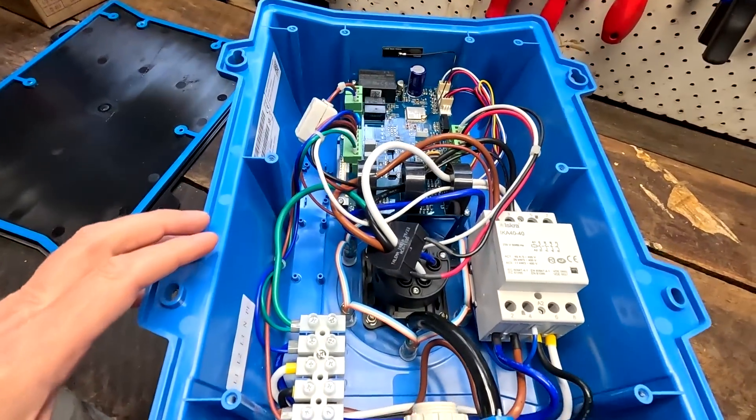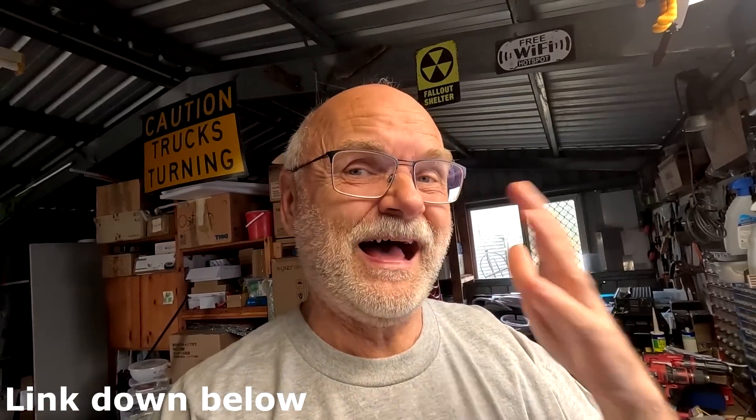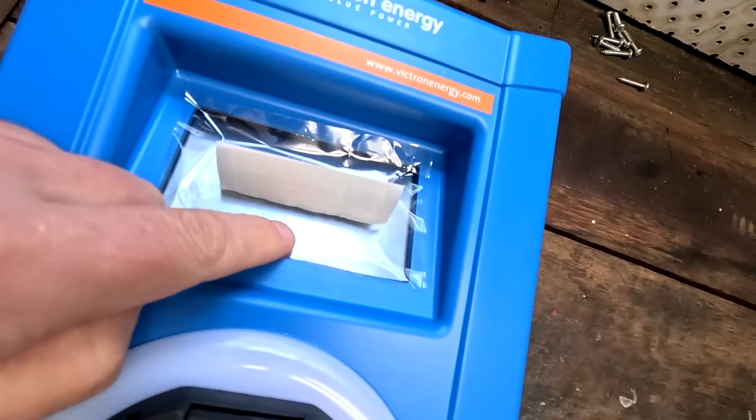I've been waiting for this one for quite some time. When the Victron EV charger came out in Australia it was around AU$2,200, but it has now come down to around AU$900, which is in line with the European price of about €600. I've read about and watched videos on this station — there are obviously some software issues — and I'd really like to find out if those problems still persist or if Victron has fixed them with a firmware update. Like all Victron products, this one is fully over-the-air upgradable, with frequent updates for bug fixes and new features. It also comes with a 4.3-inch touch display where you can stop/start charging and use a slider to adjust charging speed.